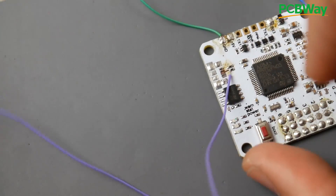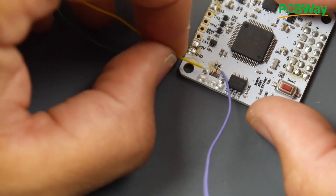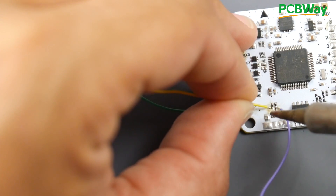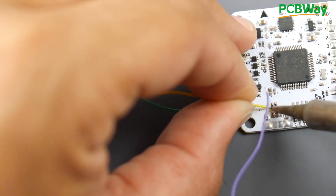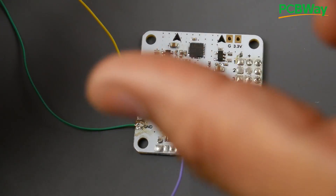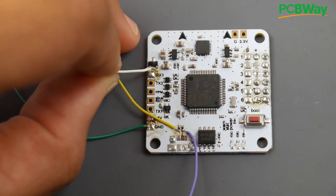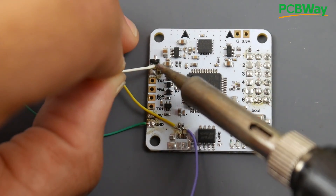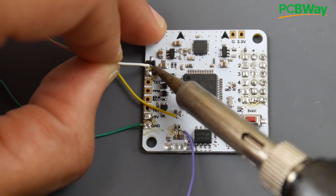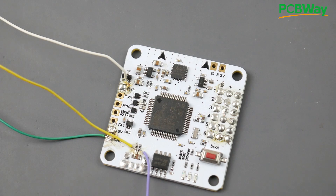Now we have our D+ in. Next is D- — the yellow wire — which we're going to install to the other 22-ohm resistor. Just to double check: 22 ohms. Now we have D+ and D- connected. All we need to do is give the 5V, which we said goes to the Schottky diode. Let's go ahead and install that — it's going to be very fragile. Doing it on camera so it won't be the best job ever, but that's perfect.